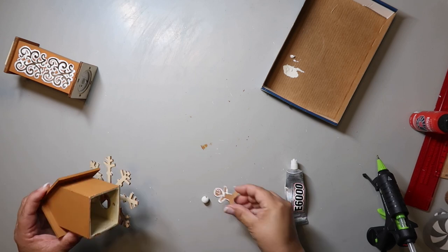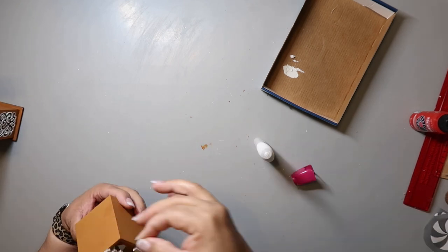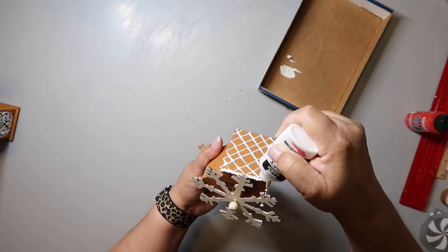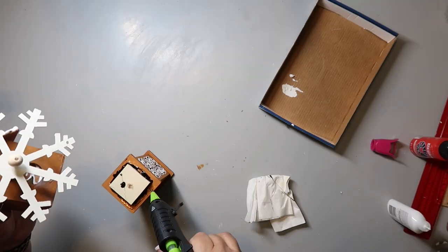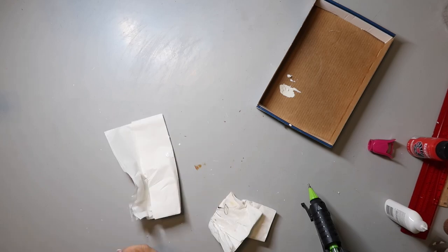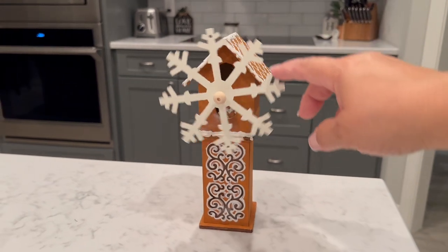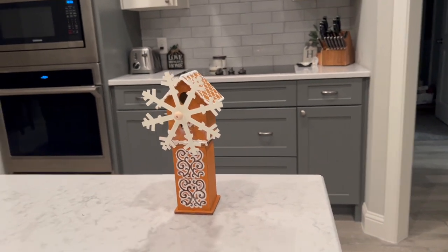I'm attaching the snowflake windmill to the front of the birdhouse. Then I'm making all the lines for the rooftop and I actually do a decent job matching them up, using the puffy fabric paint and making it a little heavier in some spots to look like snow. I ended up using hot glue all around to attach the house down. And then — the windmill moves! I put the little gingerbread guy in one of the holes on the birdhouse. Isn't that fantastic?